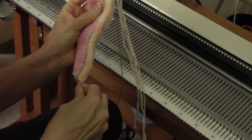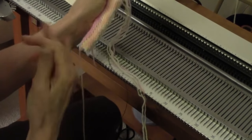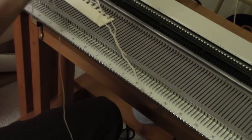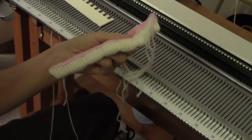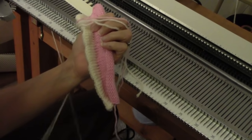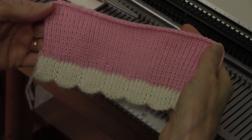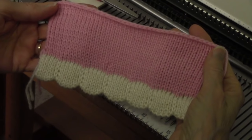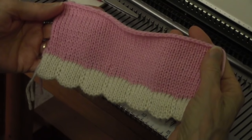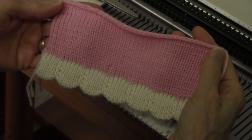One more thing I need to do is take my ravel cord and just pull it out. That makes the waste yarn fall right off. Now I'm going to give this a light steaming and show you how it looks. Look what a beautiful, professional-looking hem I was able to achieve using my simple machine with no ribber and a little bit of hand manipulation.